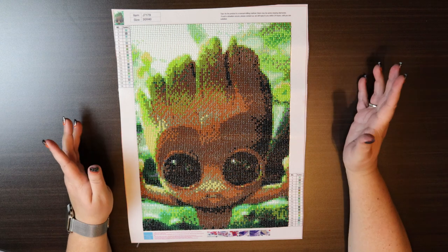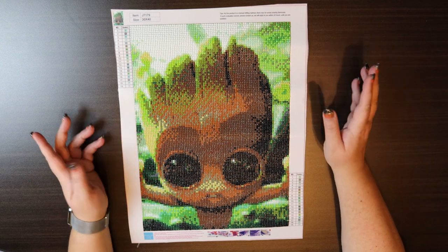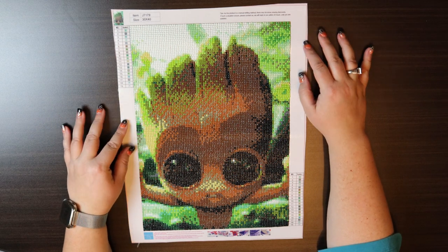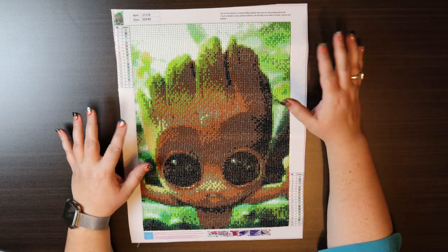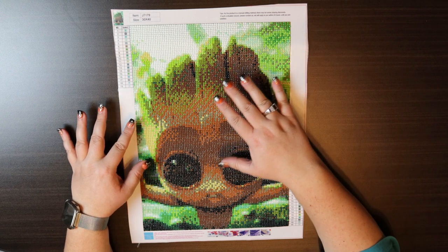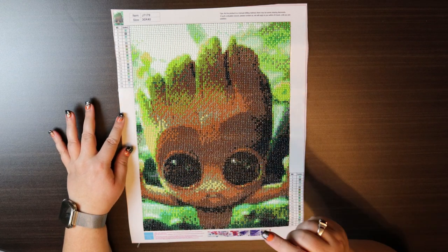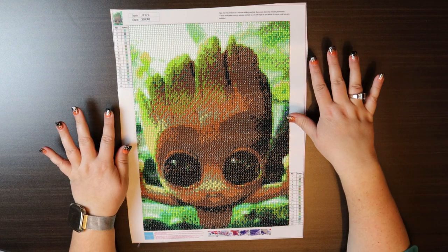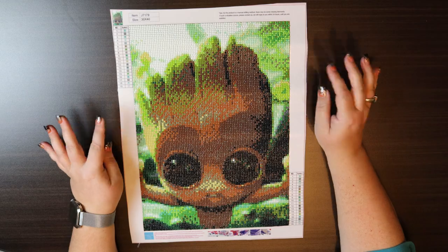This is a 30 by 40. I did get it from Amazon and it honestly only took a couple of days to arrive. I have left a link in the description below if you also want to do this project. Just a great little project.